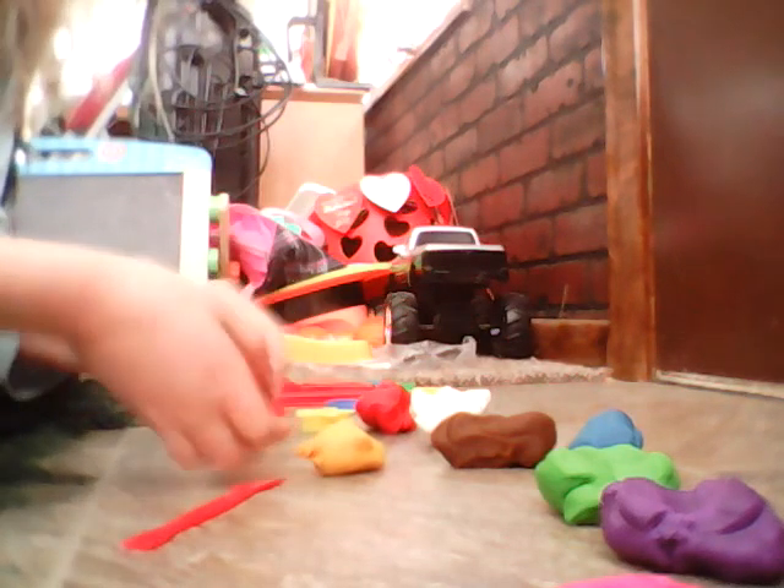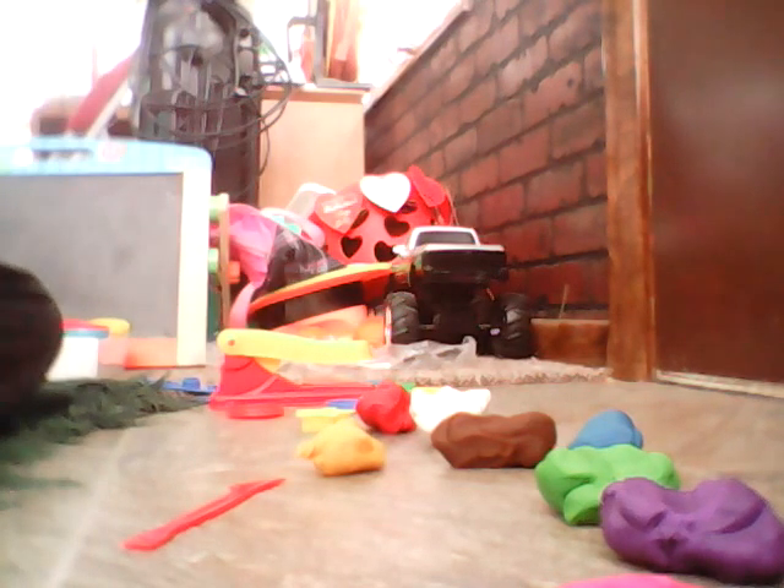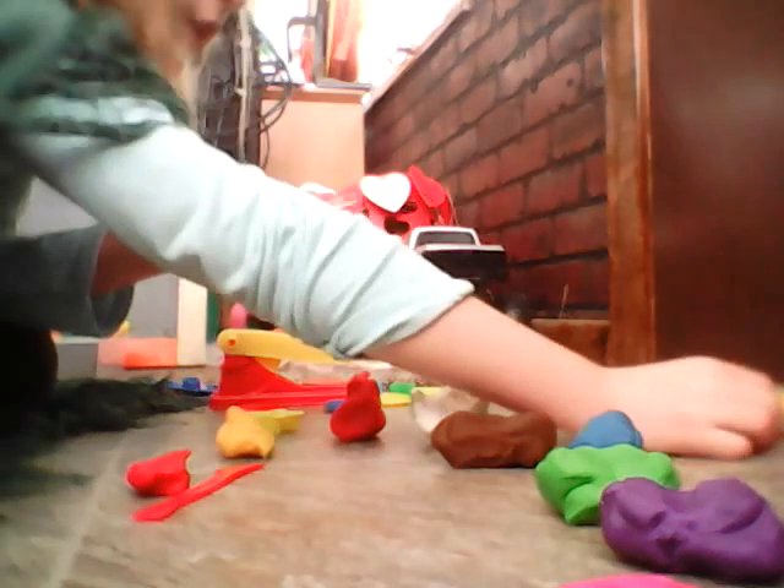We're just gonna go and put this piece off. If it's not really that big of a moment, we do it again. There's our sun! And then we're gonna take some of your red play-doh. We're just gonna take little pieces off and put them like that.